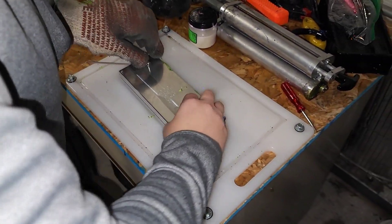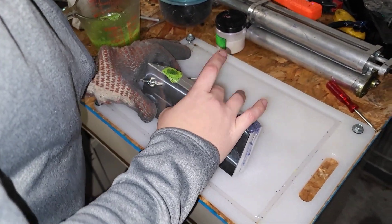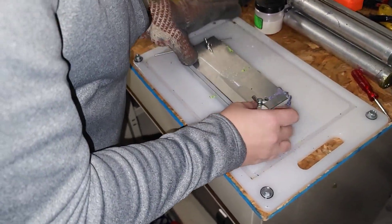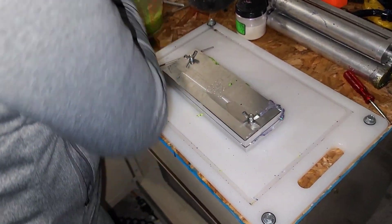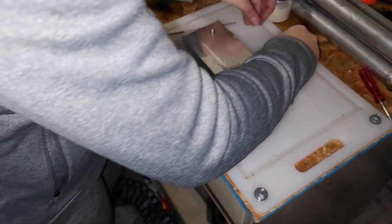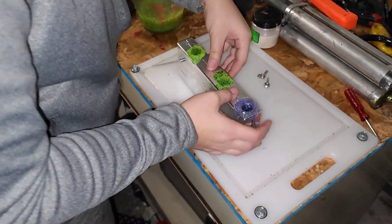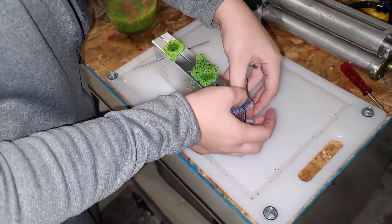If you guys haven't checked out Marlin Bates' YouTube channel, make sure you check him out — this is his design mold by Epic Bait Mold Company. Super fast shipping too — I think I ordered these a day or two before Thanksgiving and it's Friday, December 3rd or 4th, whatever today's date is.